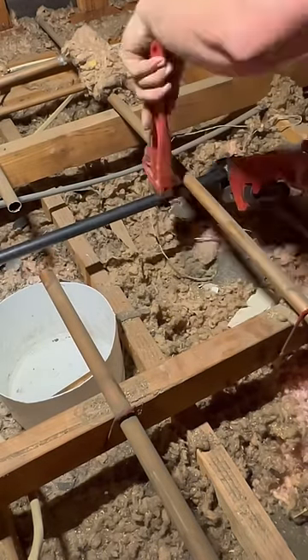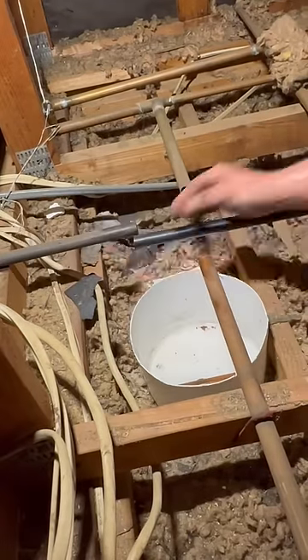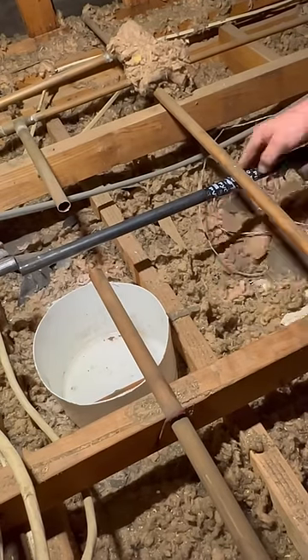We're going to thread in one end of this pipe here and then press onto the other side of it. I'm going to clean this pipe up before I mark it for depth. We're using a slip coupling, so we want to know that it's going to land exactly where it should.